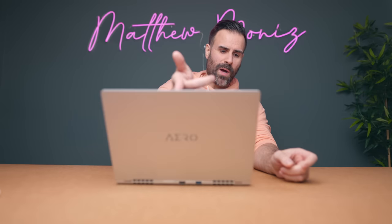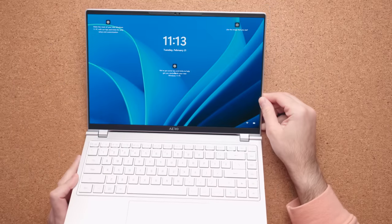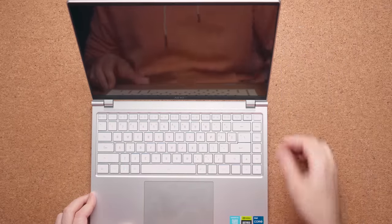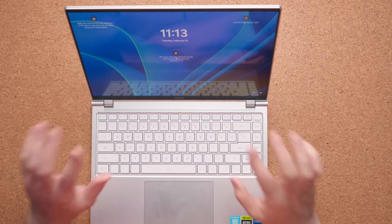You can easily open this laptop with one hand. The hinge is way stiffer than the Aero models I reviewed years ago, so they're listening and giving us better hinges. It's not perfect, but it's definitely much better than previous ones. There's still some wobble, but once you put it in the proper position, it feels nice and stiff and it's not going to move all over the table.